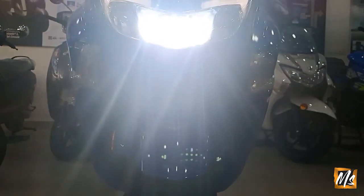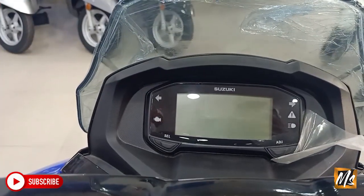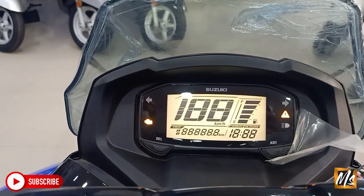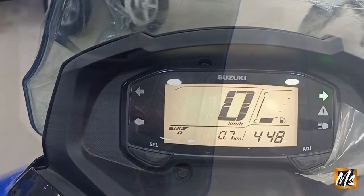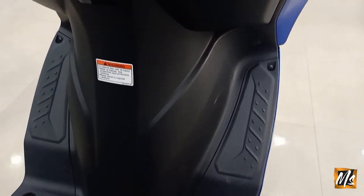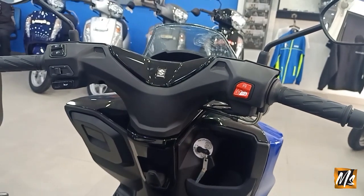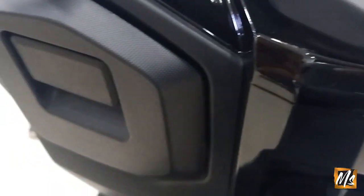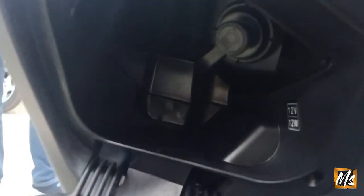The light is very bright, it's a good light. The handle is very different from a regular scooty. This is the meter view — the meter is very different. You can keep your foot rest for long rides, and here you will find a small space and a charger.